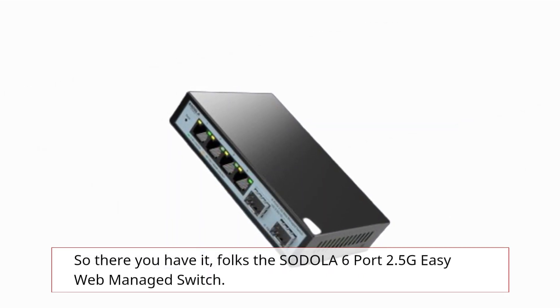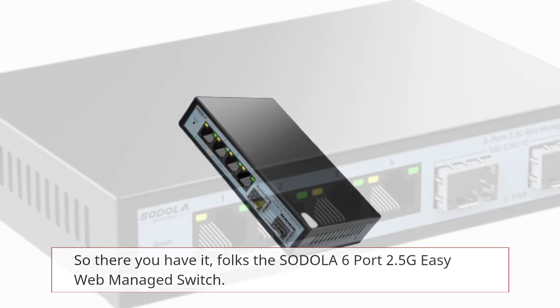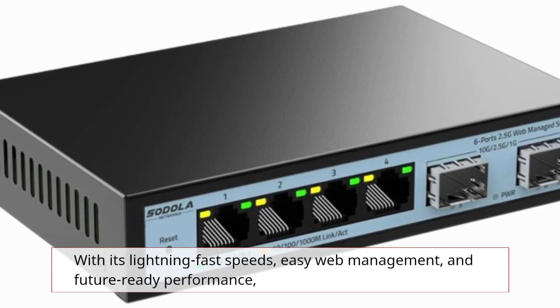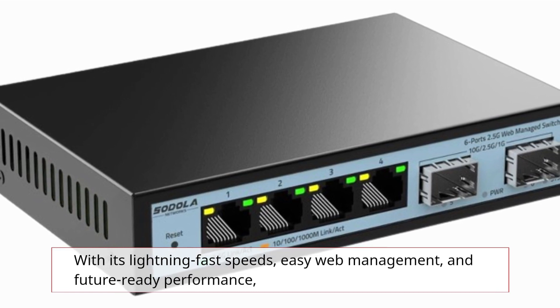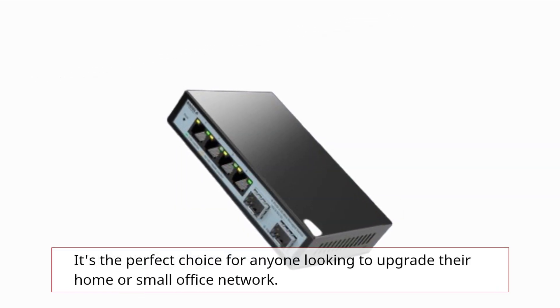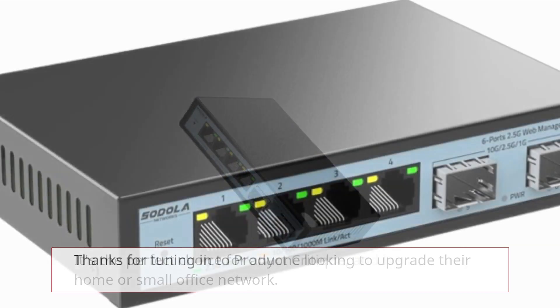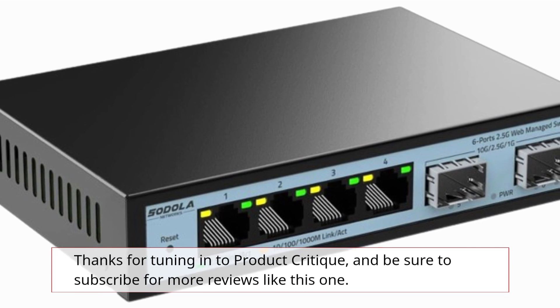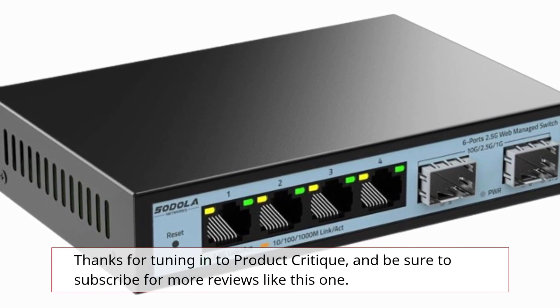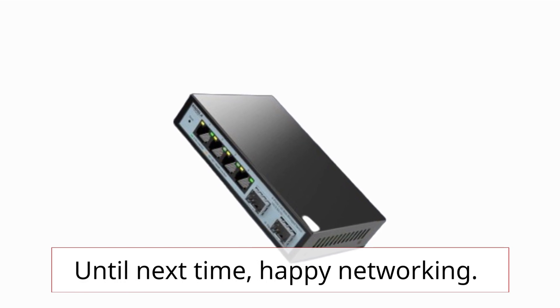The SODOLA 6-Port 2.5G Easy Web Managed Switch — with its lightning-fast speeds, easy web management, and future-ready performance — is the perfect choice for anyone looking to upgrade their home or small office network. Thanks for tuning in to Product Critique, and be sure to subscribe for more reviews like this one. Happy Networking!